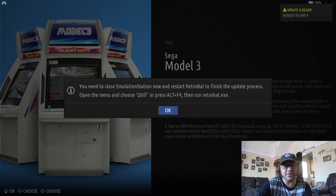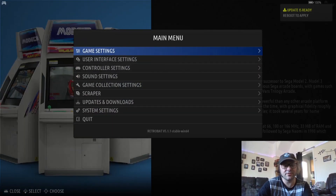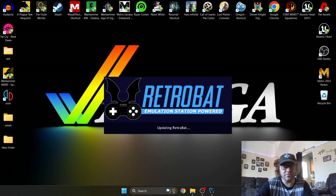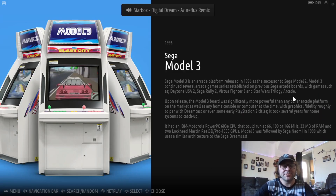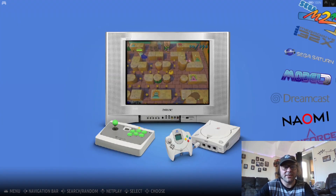Once your update is finished, you'll get a pop-up saying you need to quit and restart — just follow the instructions, it's pretty straightforward. Once you quit, you'll see a window appear; let it do its thing and it shouldn't take too long. Once it's finished, you'll boot back into RetroBat.